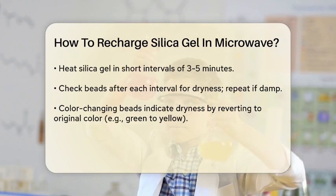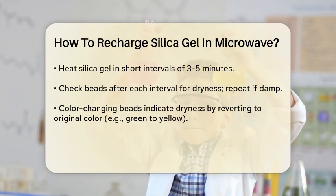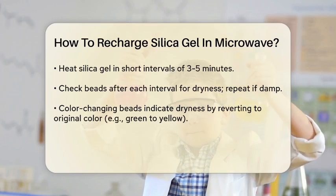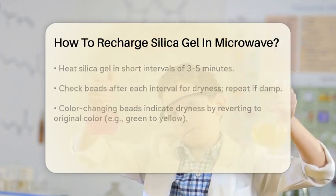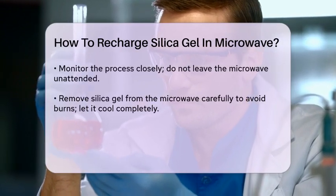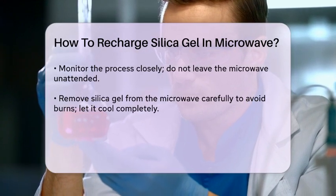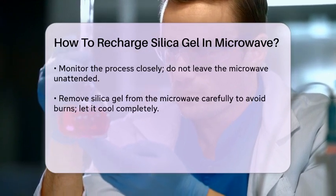Heat the silica gel for 3-5 minutes at a time. After each interval, check the beads to see if they are dry. If they are still damp, repeat the process until they are completely dry. For color-changing beads, you'll know they're dry when they change back to their original color — for example, from green back to yellow, or from pink back to blue.